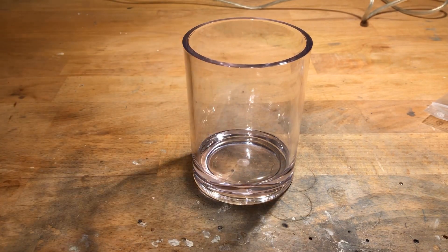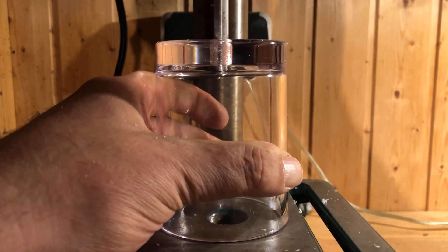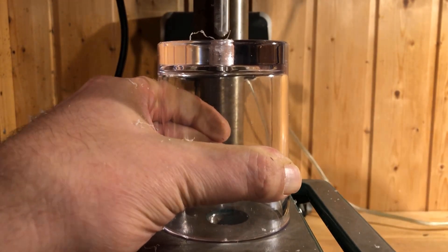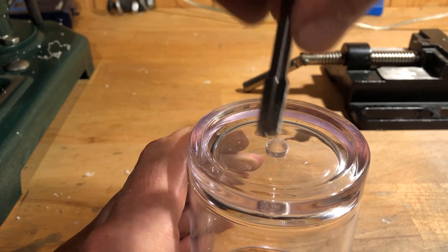An 8.8 mm hole was drilled into the bottom of an acrylic beaker with a capacity of 400 milliliters. Then a 1/8th of an inch thread was tapped.